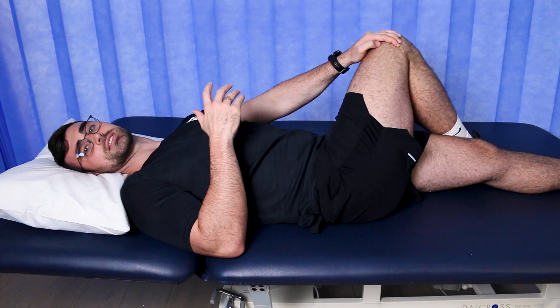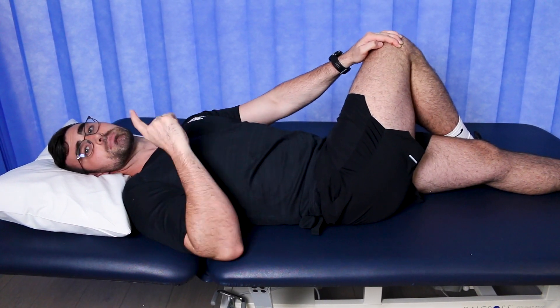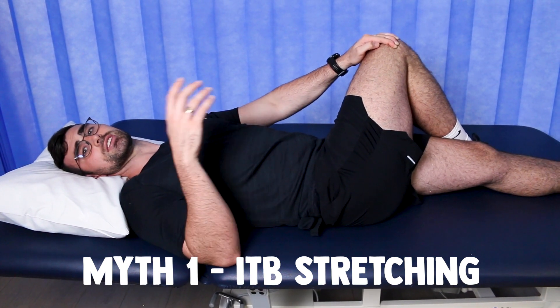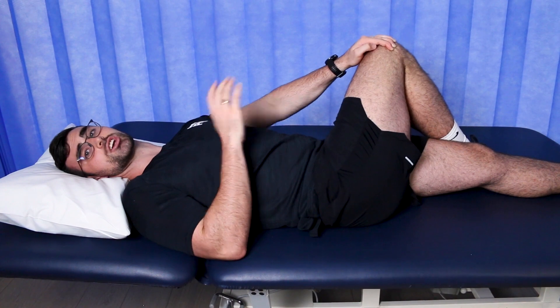Now let's bust some myths about how to treat your ITB. Myth number one: you need to be stretching your ITB. We know that this does absolutely nothing, so it's time to chuck it out the window. The most important thing about phase one is that we're doing active recovery. No load can be just as limiting as overloading during this phase, which brings us on to phase two.